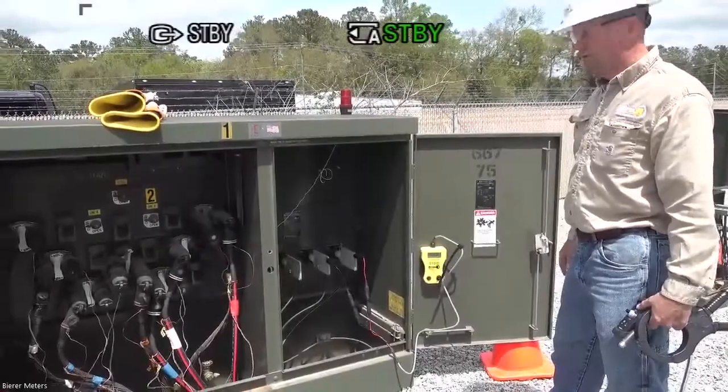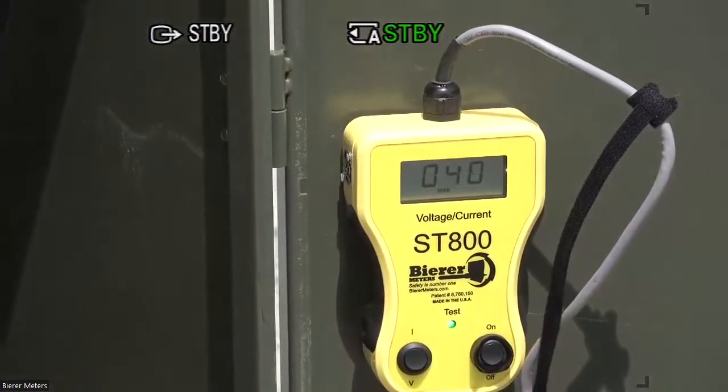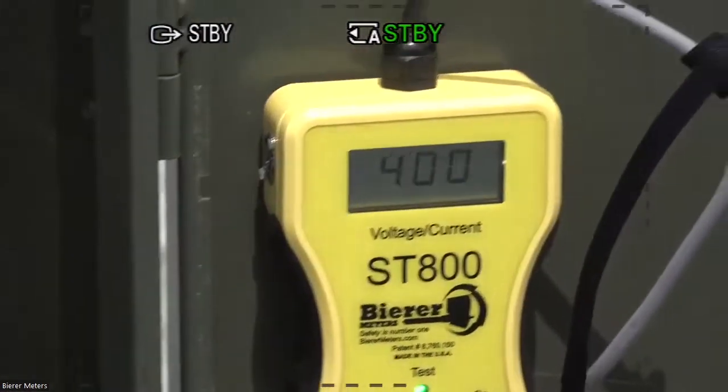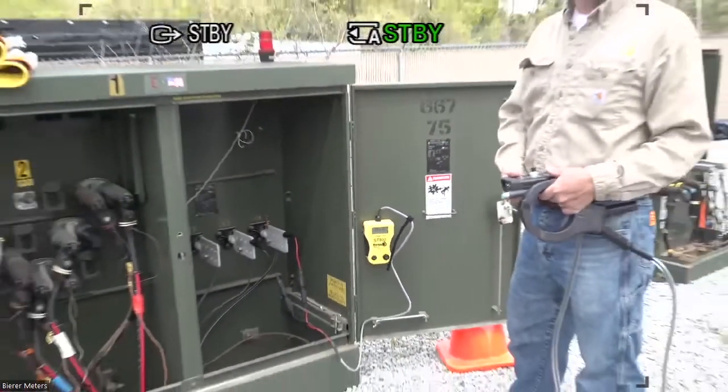We're already up over 300 amps now, so we'll continue letting it ramp up. Once it gets to maximum current, we'll go ahead and use the DAVR with the CT clamp.